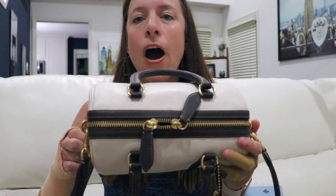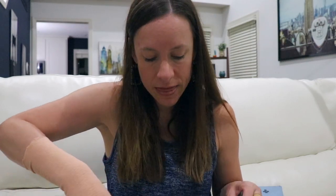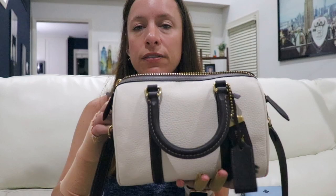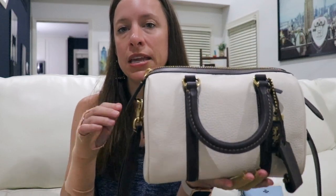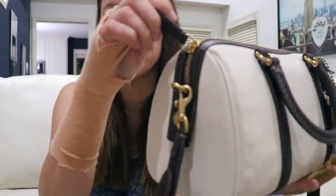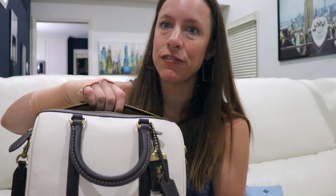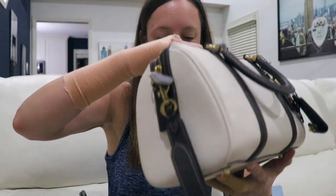One thing I notice about the Ruby is the zipper — this bag is hard to zip. However, if you run wax along the zipper that will help, and since this is a fresh bag it will loosen up with use over time. The cool thing is the zipper goes all the way down to the side, giving you a nice big open mouth to feed items in and out, which is a different feature than the canvas LV Speedy.